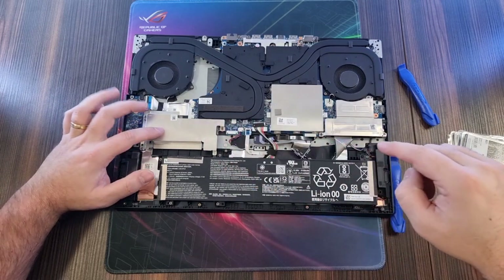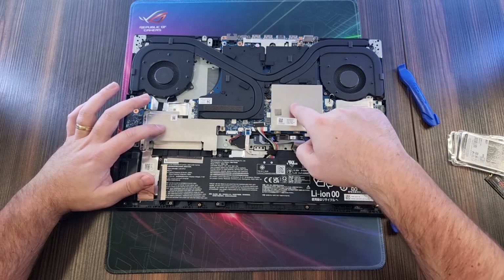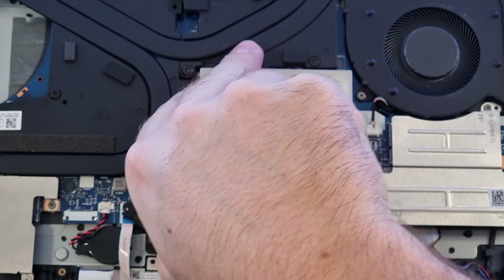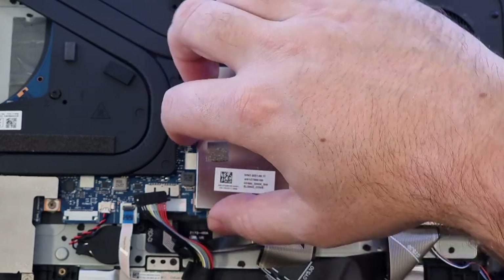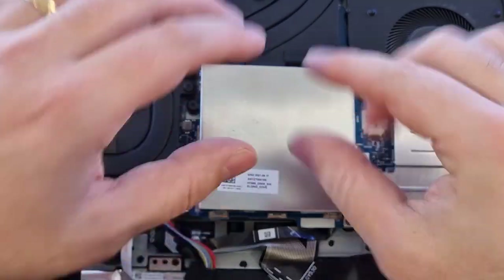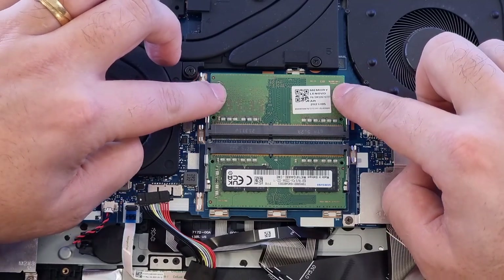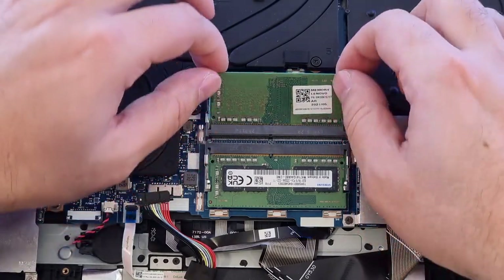On this side we have the M.2 slot, so for the storage upgrade. And over here we have the RAM — let's just start off with the RAM. I usually just try to get my nails under this little box on the side and pull it out. It's stuck with these little clamps and you just have to whoop it up. Over here you can see these little clamps as well — if you just push them a little to the side, they'll pop out just like that.